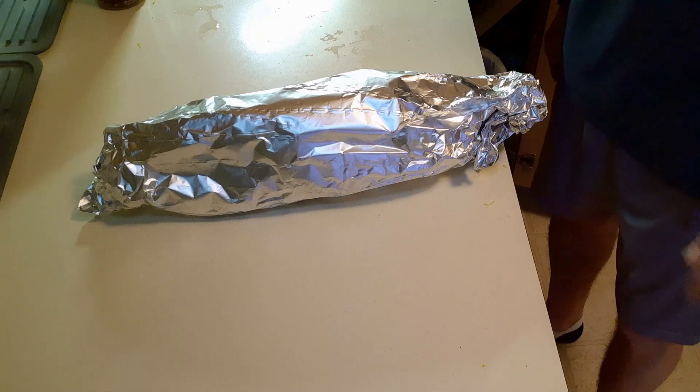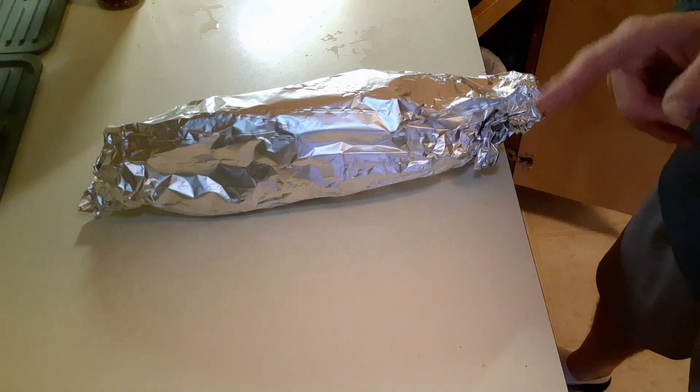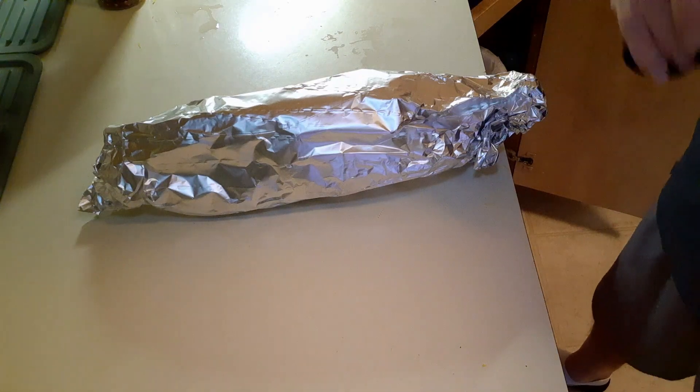Fifteen to twenty minutes on the grill and you have your dinner or lunch. When this is done I'll bring it back in and show you the final product. This is going to be awesome — lemon garlic foil packet shrimp.